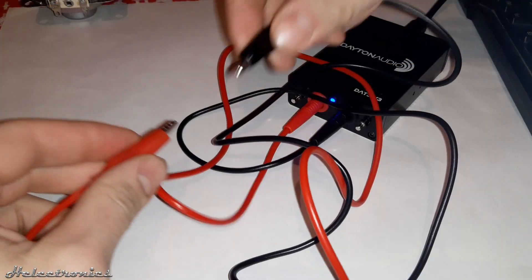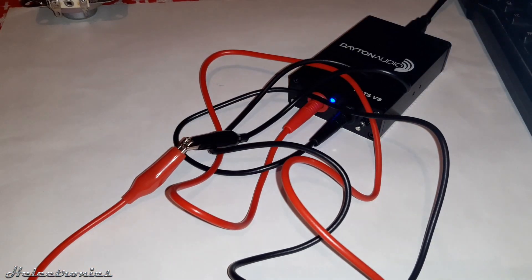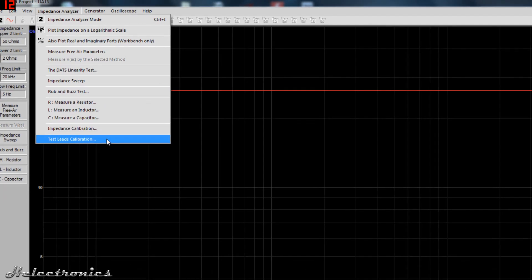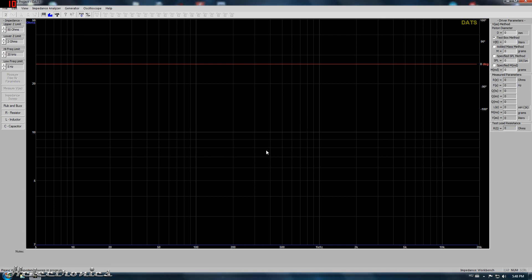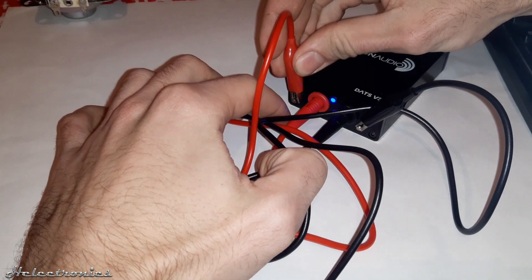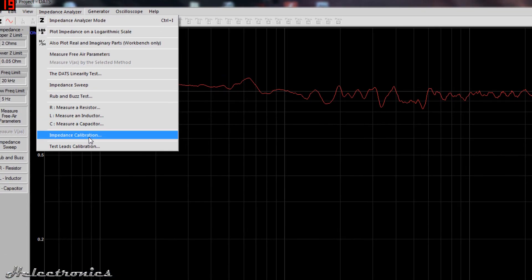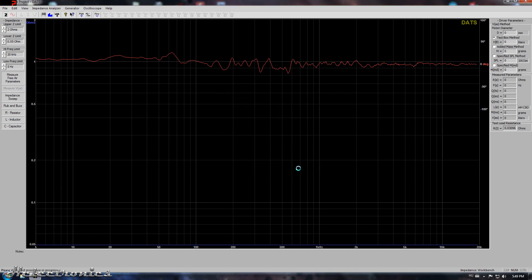Before measuring any speaker, the first thing to do is to calibrate the probes. The probes have to be shorted to start the calibration process. Then you click Impedance Analyzer and Test Leads Calibration — the calibration process is done automatically. After that, with the help of the calibration resistor you can do the impedance calibration. The probes have to be attached to the pins and you click Impedance Analyzer and Impedance Calibration. If you want to use another resistor value you can change it there. The calibration is done.